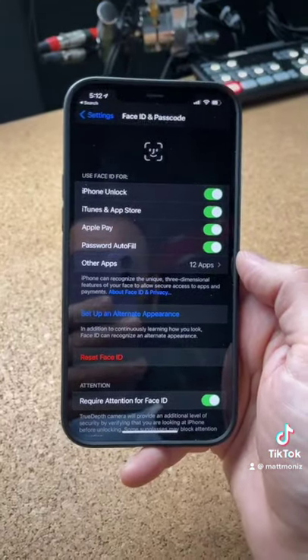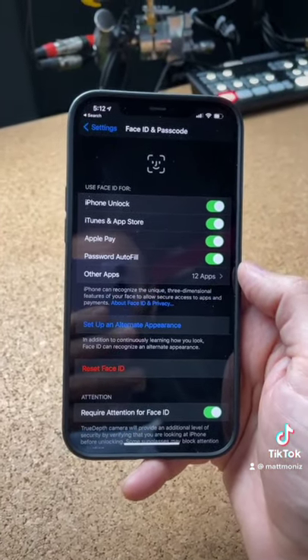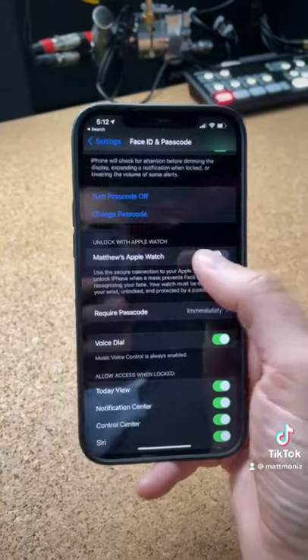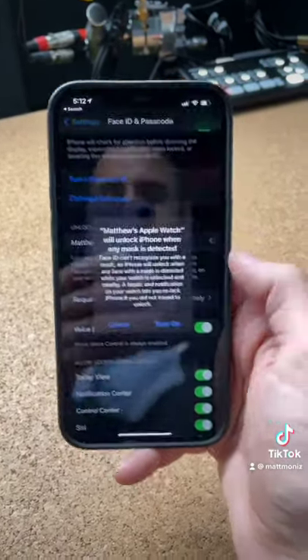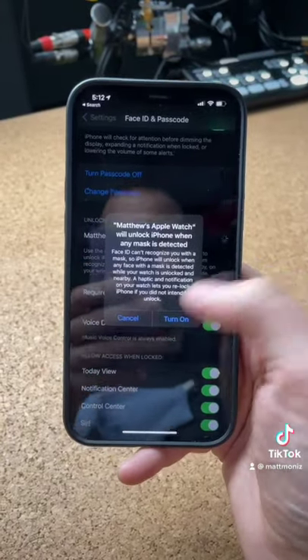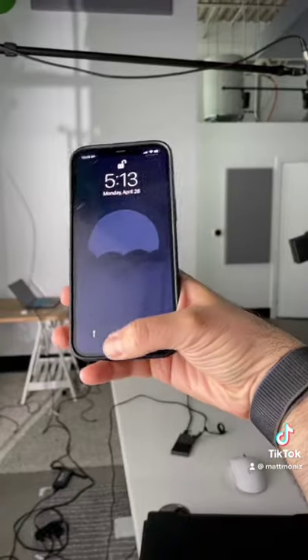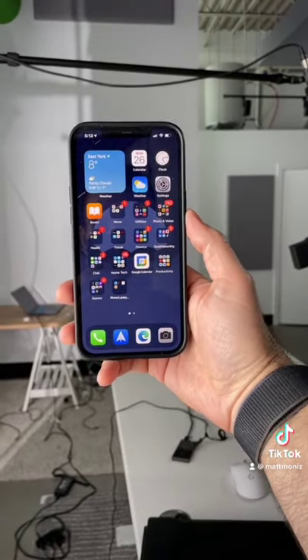As soon as the watch is done updating, go back onto your iPhone, go back into Settings, select Face ID and Passcode, then scroll down to the bottom, and make sure Unlock with Apple Watch is enabled. And then boom, you can now unlock your phone using your Apple Watch.